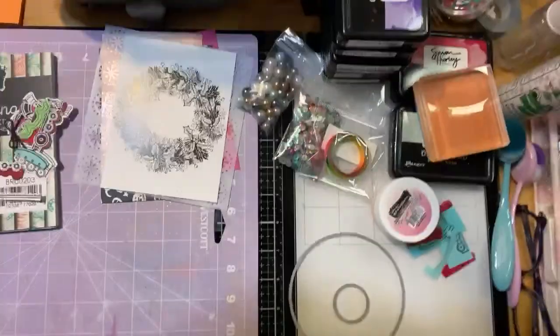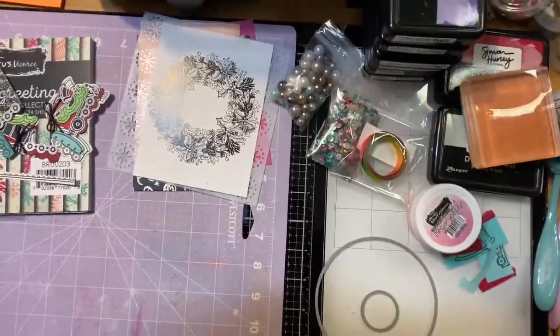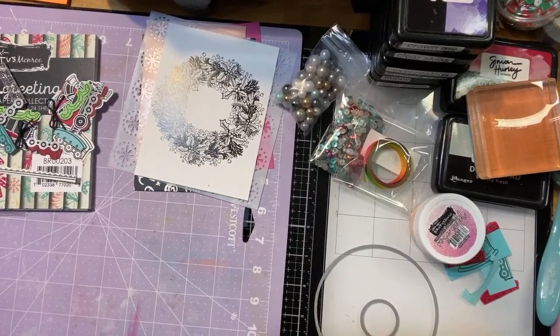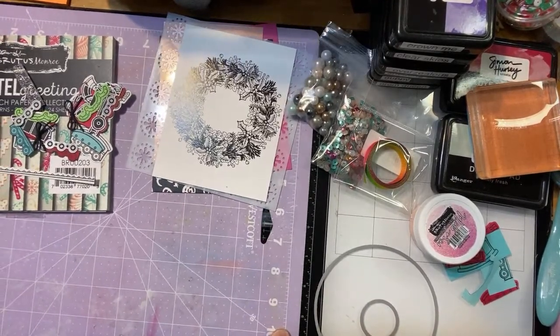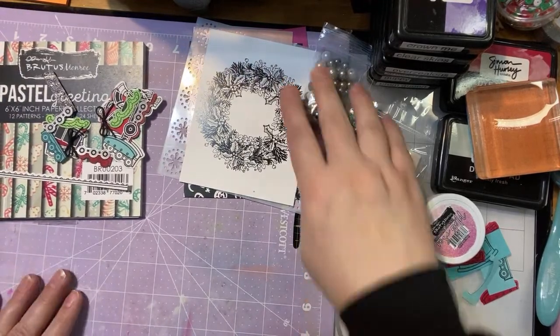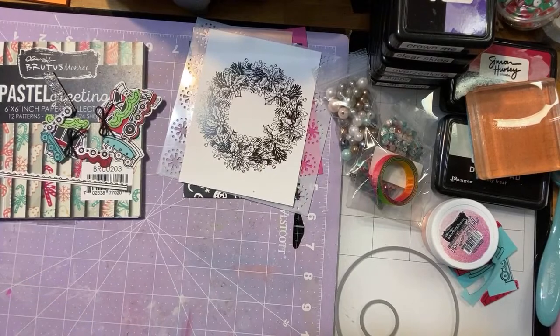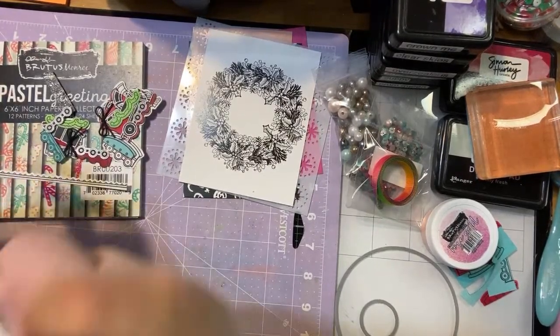I'm going to go ahead and switch my camera view so that we can get started. Okay, let's see if we can — I always have to kind of play with where I am located, so give me just a second to make sure we're good to go. I'm not going to spend a ton of time going over the kit just because I did that last week pretty much. I will go through it super quickly though.